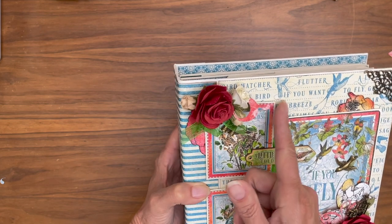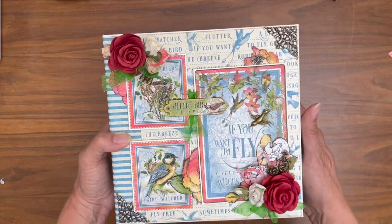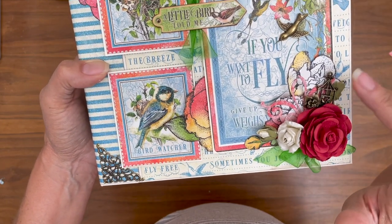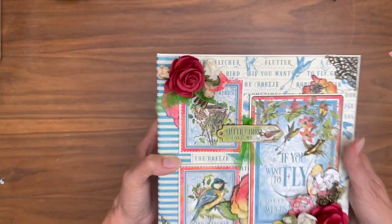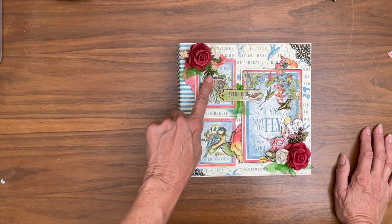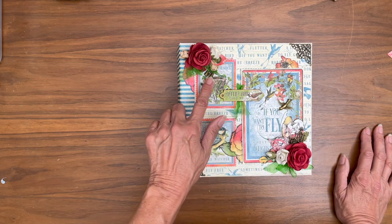I didn't do the ribbon — I added that afterwards — but some die cuts, chipboard, cut aparts, both the filigree corners, and then here I added from my stash a little bird cage and a flower, more roses and some ribbon. If you buy the bundle from us, that ribbon comes with it, and while supplies last, this is one of the charms that comes with it, and so is this flower. Not the bird cage — it's from a previous collection.